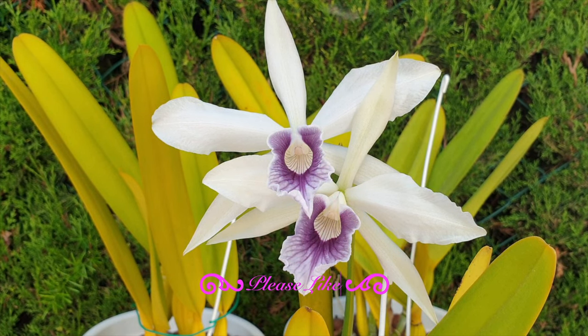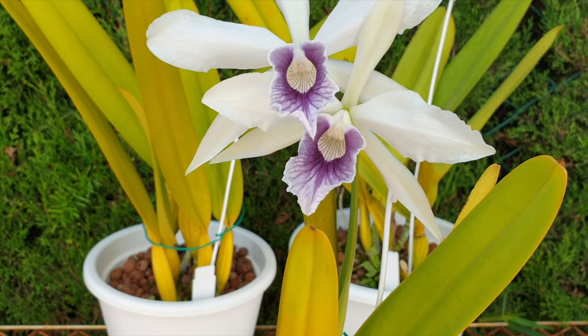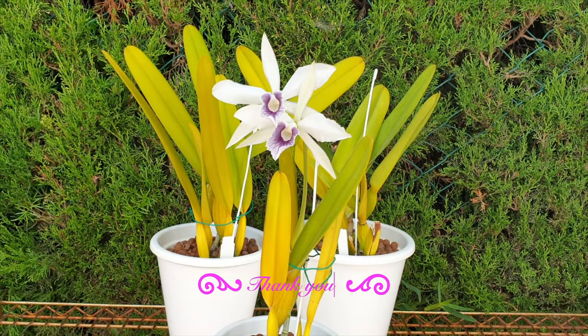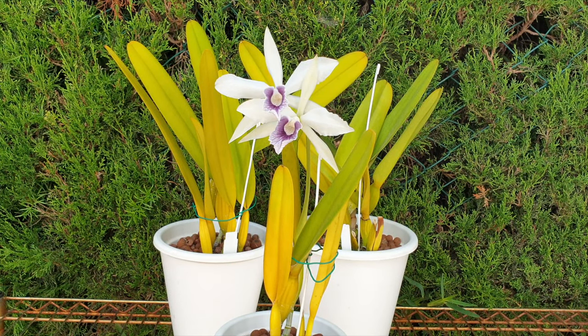Now that I have her in bloom, the orchids are going to go into my blooming alley. Even though the purpuratas like a lot of light and their foliage should always be a little bit on the light green side — maybe a hint of yellow — this is already a little bit too much for my liking. It's not that bad in reality but on screen I'm a little bit alarmed. I'll put them into my blooming alley to give them more protection. They've had enough light; if they're going to bloom this year, light is not a problem anymore.